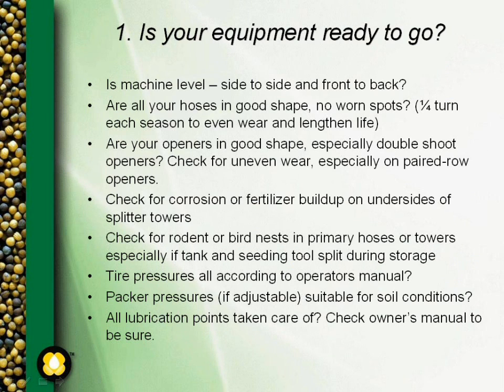First of all, is your equipment ready to go? Make sure that the machine is level both front to back as well as side to side. Make sure all your hoses are in good shape with no worn spots, especially on the elbows. One method commonly used to lengthen the life of these hoses, especially your primary hoses, is to give them a quarter turn each season to even out the wear and lengthen their life.